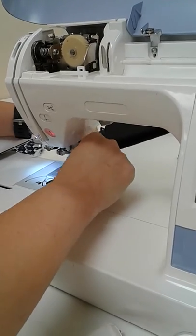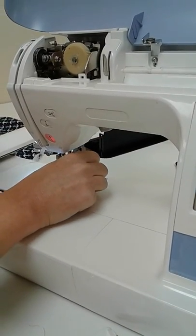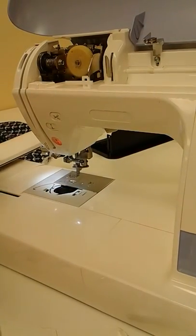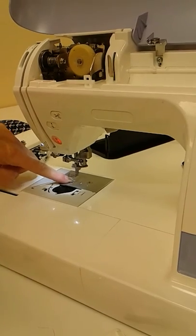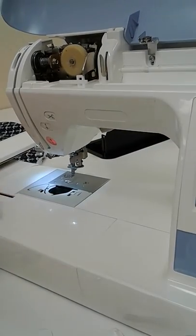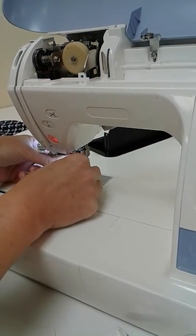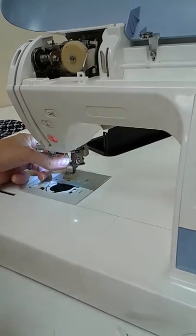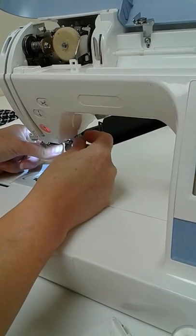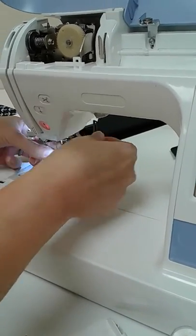Sometimes when your needle plate cover gets hit a bunch, it'll create a little jagged piece on it. You may not be able to see a jagged little piece there, but the thread is real sensitive to it, and it might be causing the thread to shred a little bit and break. So we've got the bottom taken care of. Now I'm going to put the needle in. The needle goes all the way up, and then you tighten this with that nickel — really pretty tight. Even though you think it's tight, keep going a little bit more. Make sure it's really good and firm.